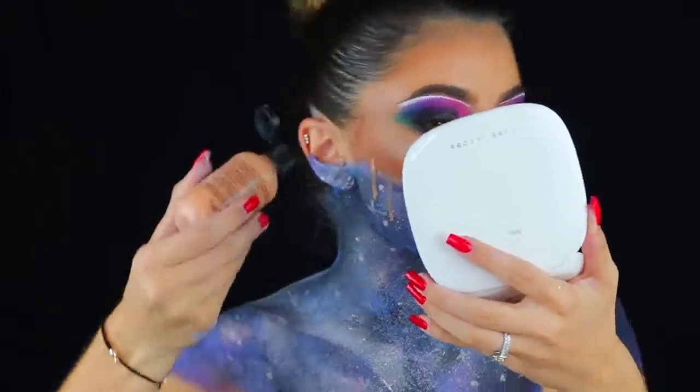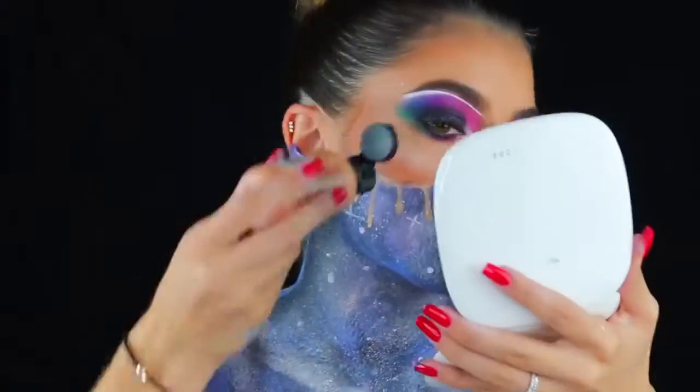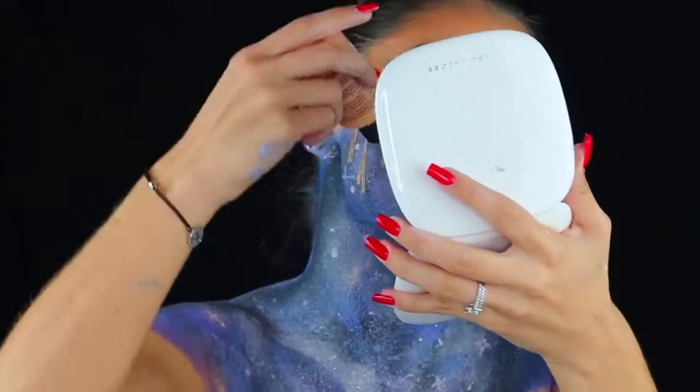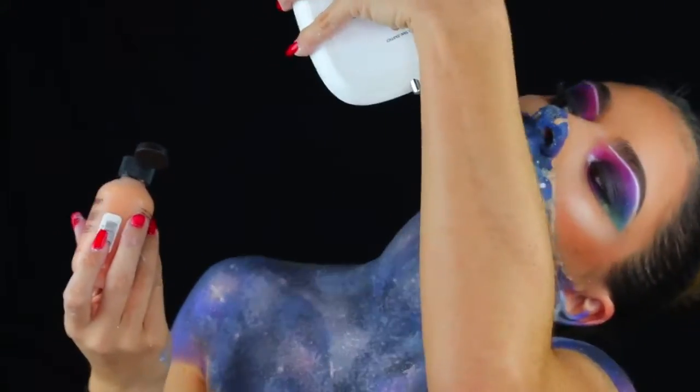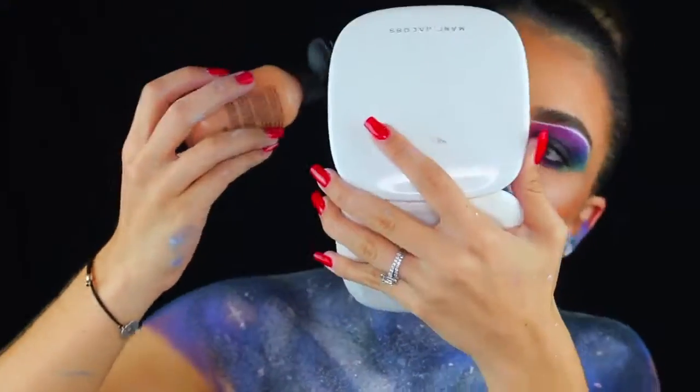This is where I did the 3D Mehron face paint — I'll link everything down below. It was kind of hard to work with because it wasn't dripping exactly where I wanted it to, but it is what it is. It's just dripping skin — it doesn't need to be perfect.